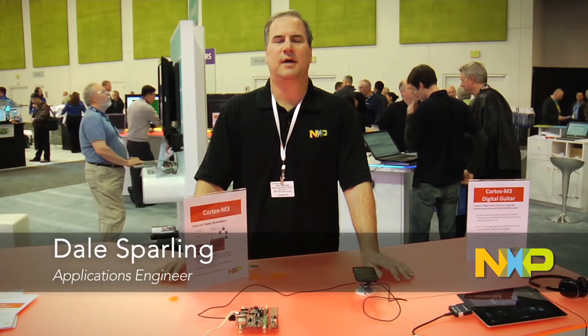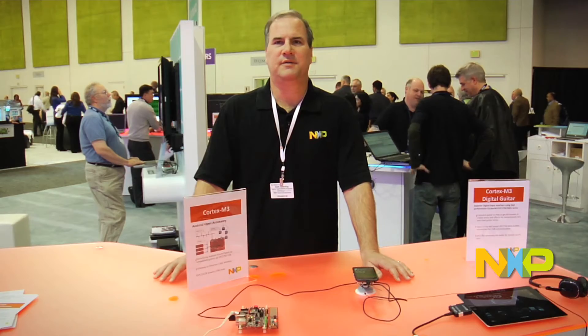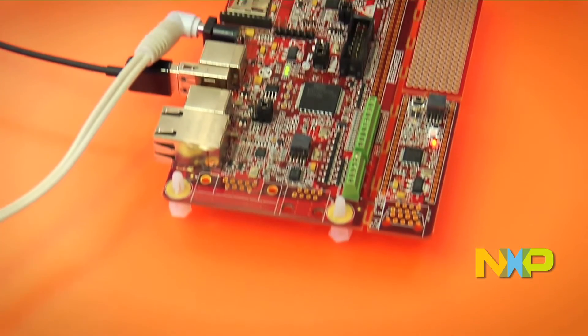Hi, I'm Dale Sparling. I'm a senior applications engineer. We're here at Design West today, and I'm going to talk about the Embedded Artist Android Accessory Board.